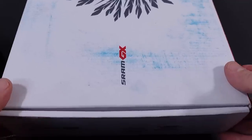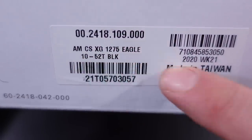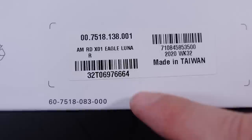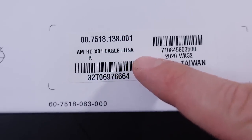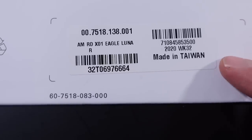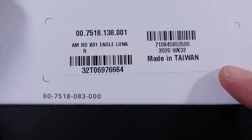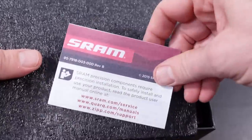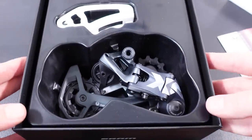While that 520% range is mentioned on the new cassette boxes, it is not mentioned on the box of the derailleur. However, here you're gonna see 'Lunar', which is the new Lunar Gray color scheme introduced with this. Everything else on the labels of this box are identical to what they had in the past. And just like in the past, in the box you're gonna have that little SRAM leaflet, pretty much sending you to their website.